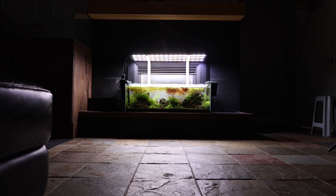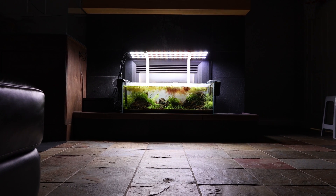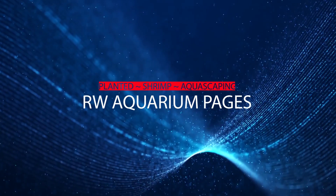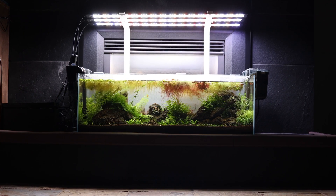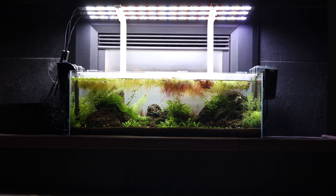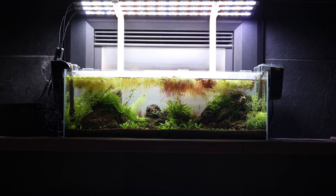One of my pillars to successful shrimp keeping is water parameters within range. What does this really mean? Welcome everyone, it's Ray from RW Aquarium Pages, capturing my journey in planted aquariums, aquascaping, shrimp tanks, and everything in between.